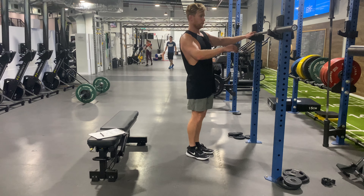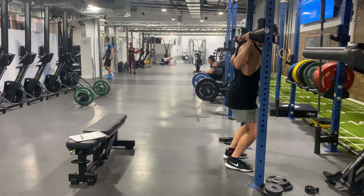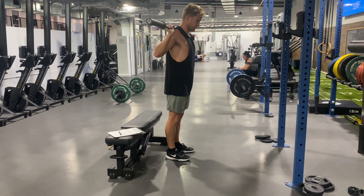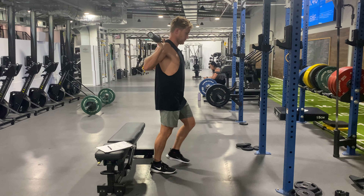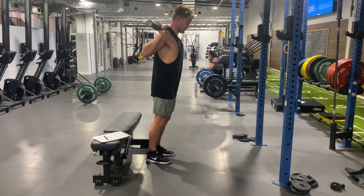Hey guys, this is a barbell forward lunge. To start off, we're going to get the bar tight on our back, nice and tight, brace the core and step back a decent amount. This is more of a quad focus being a forward lunge, so we're going to start here, step forward a little bit — a shorter step than the glute focus — and then back to the start position.